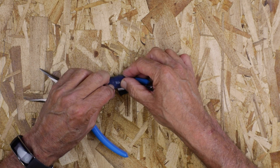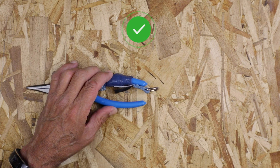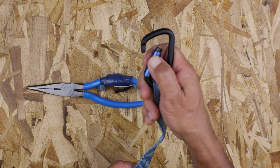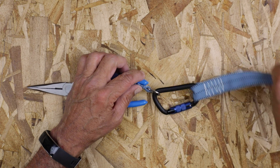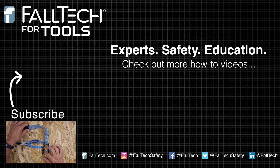Now connect your Falltech for Tools tether to your tool. Test to ensure a secure connection, and then connect the other end of the tether to your harness, tool belt, or structure. For more assistance with tool tethers and attachments, check out the rest of our videos. Thanks for watching.